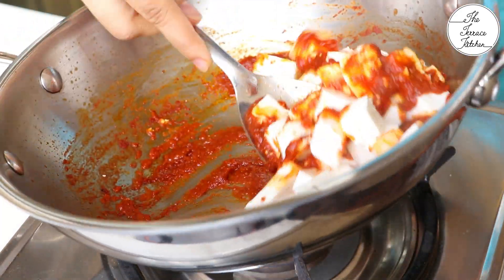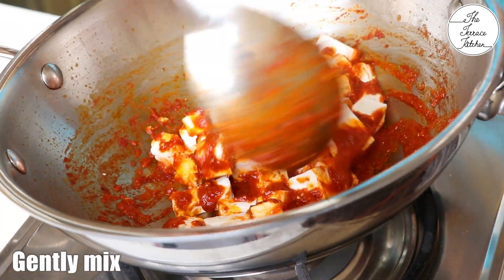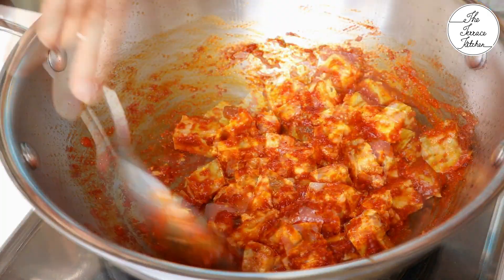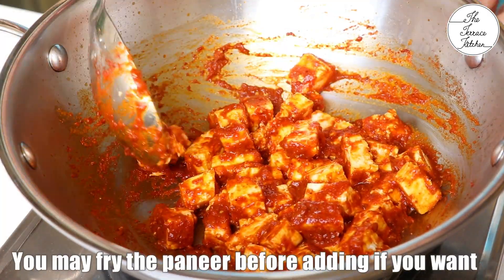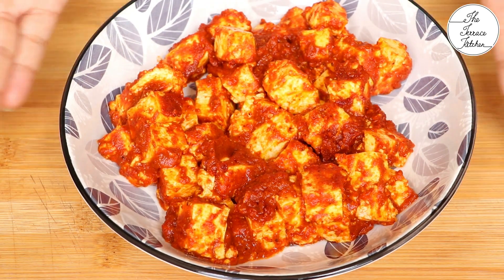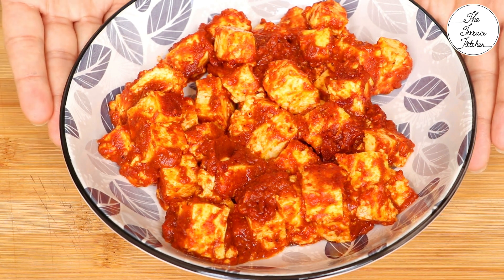Add in 200g of Indian cottage cheese, that is paneer, cut into medium sized pieces. Gently mix. You may fry the paneer pieces before adding to this masala, but I would suggest that you add the paneer pieces just like that. Our paneer mixture is ready — let's move to the next step.